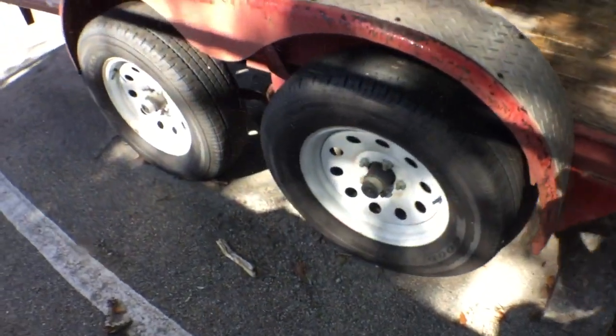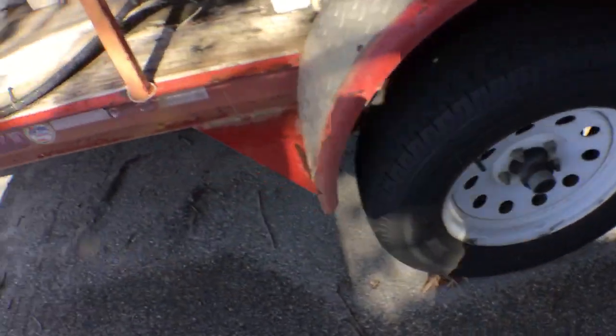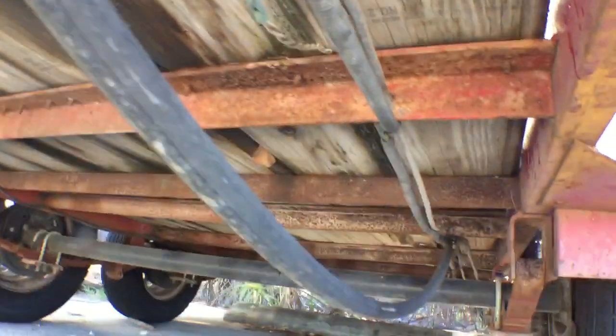That's pretty much it. The rims and tires look good — they hold air. Let me show you underneath. Alright, that's it. Good luck.